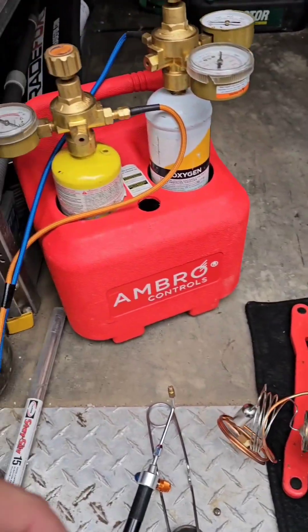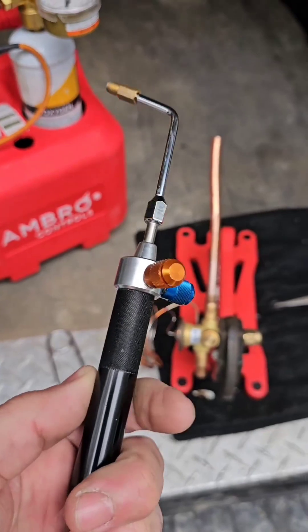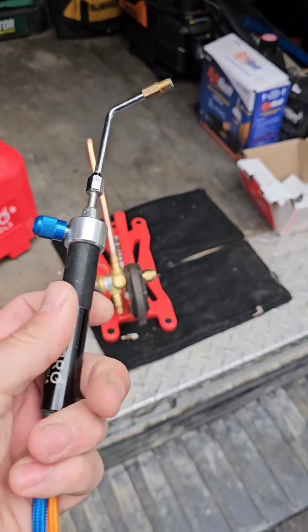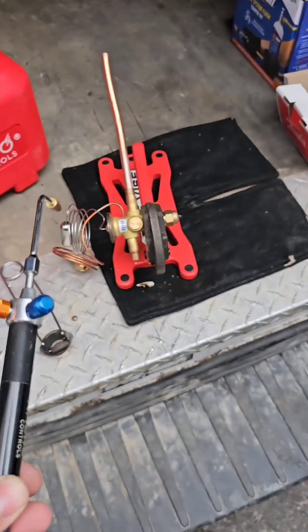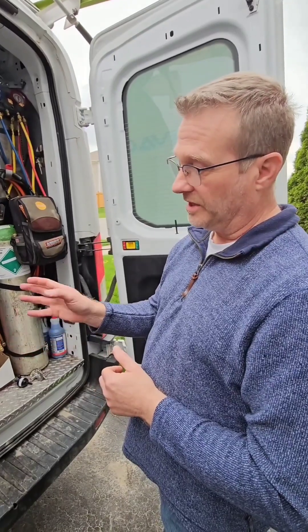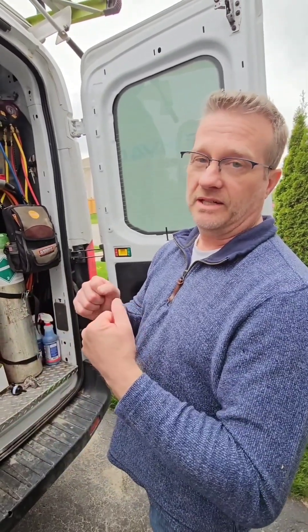We're going to use our Ambro Controls torch kit with a precision torch tip on this three-eighths line. You get pretty good heat out of this small torch tip — it's good for reach-ins or anything small: cap line, small valves. It's useful where you have trouble getting a regular-size torch tip in.